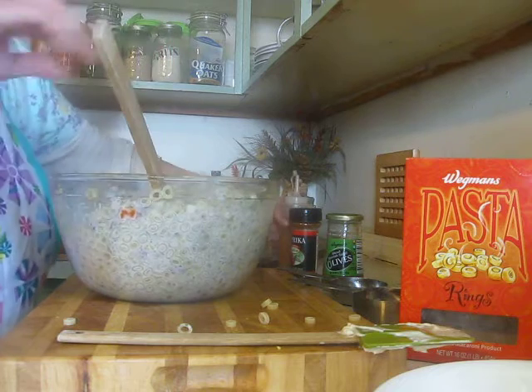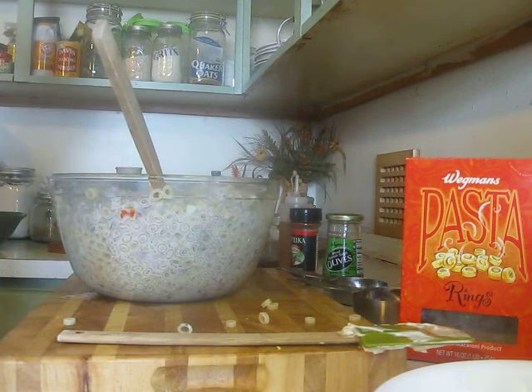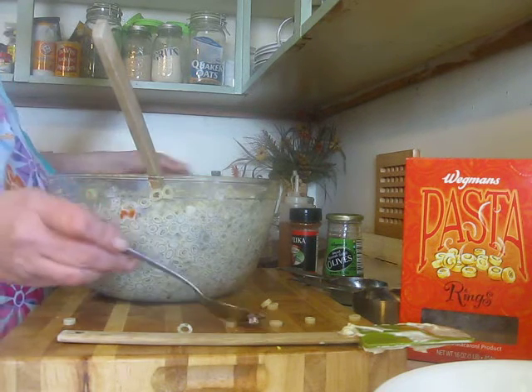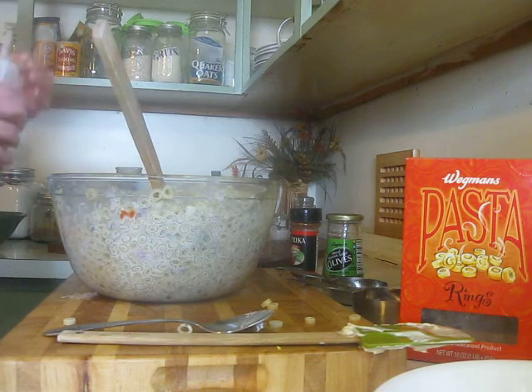And now I put the vinegar in. I usually like to give it a taste to see if I need to adjust the seasoning.